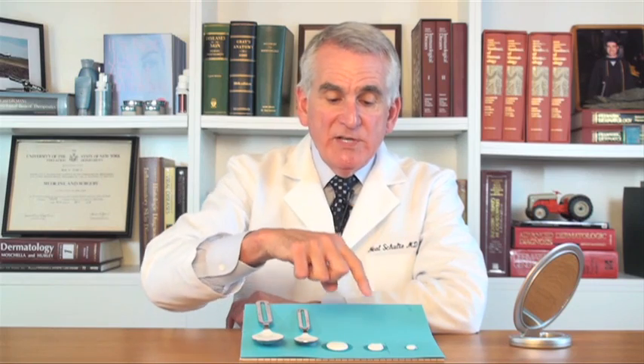For your entire body, if you're wearing a bathing suit, you need about an ounce, which is two of these tablespoons. And if you're dressed and you're just covering your face and your neck, you need an amount about a third to a half of a teaspoon, which is somewhere in between those two amounts.